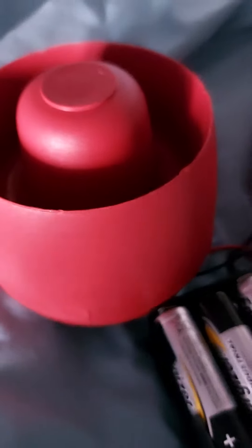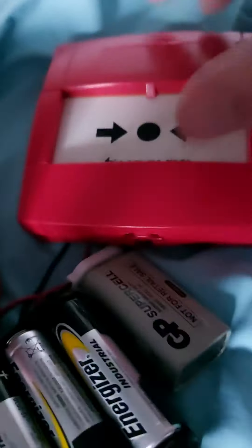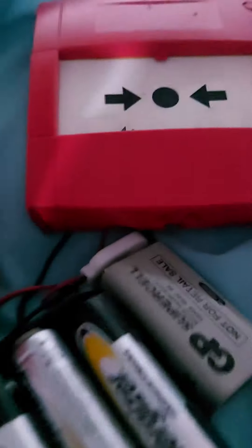Hey guys! Guess what? It's back! We have the Cranford Controls Vantage 32-tone and a New Star KAC Callpoint.